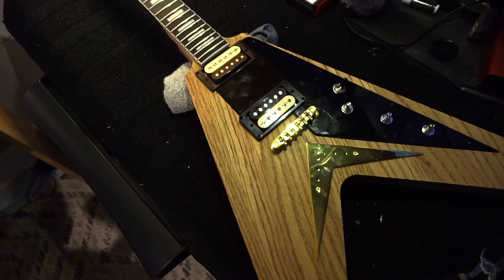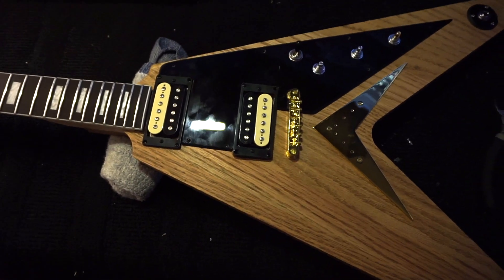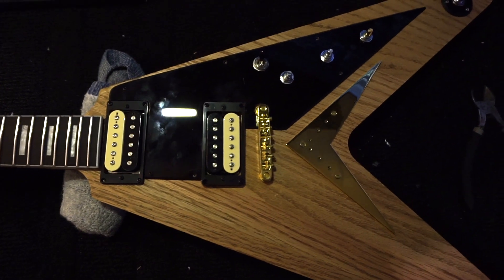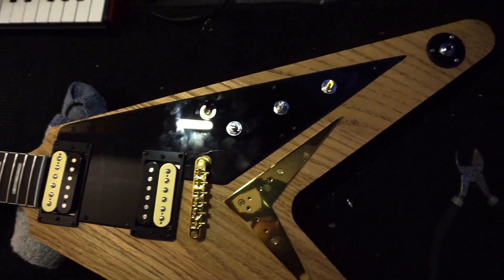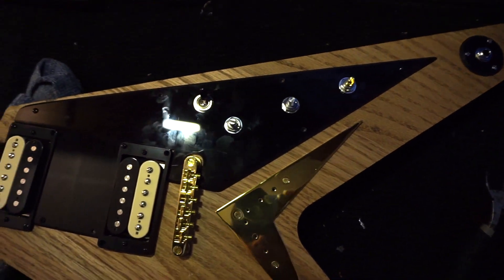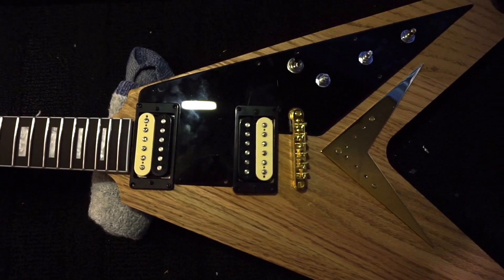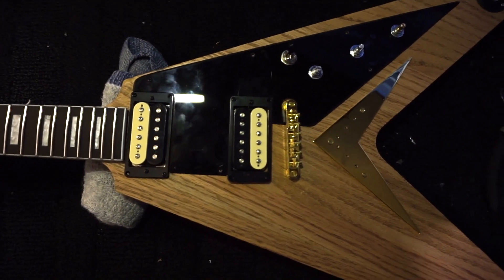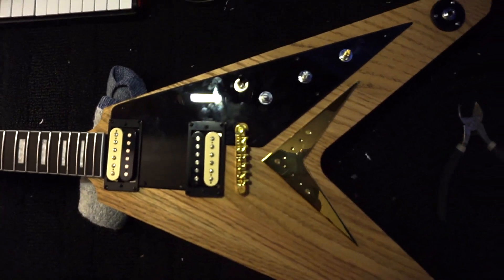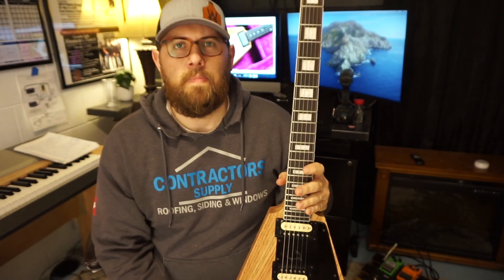Here she is — got everything in place and soldered up. I ran out of screws so I'm going to need some more for the pickguard. Also, I don't like zebra pickups so we're going to get gold covers so it matches the '58/'59 look. Let's throw some strings on it — getting down there on the V.